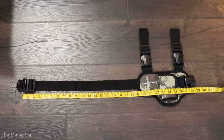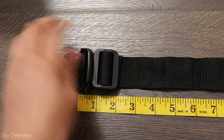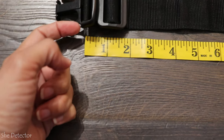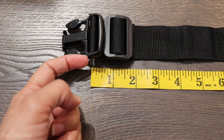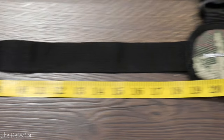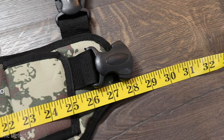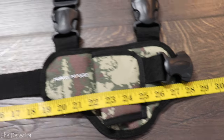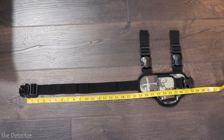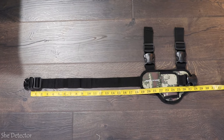I've got the leg holster opened up as far as it'll go so we can see how big it actually gets. I laid my tape measure out essentially from right here on the clip all the way across to the other end of the clip — it's about 28 inches. So if you have bigger thighs, you might want to give them a measure just to make sure this will fit around.